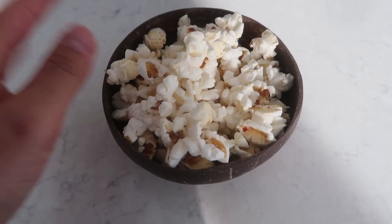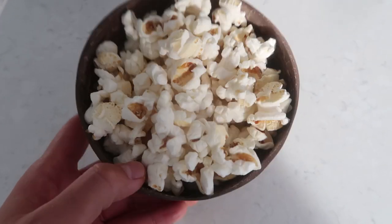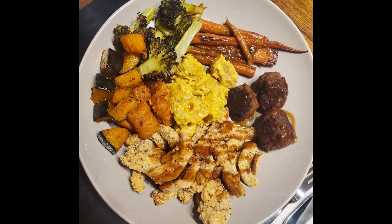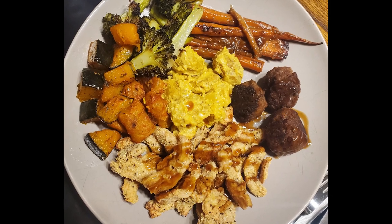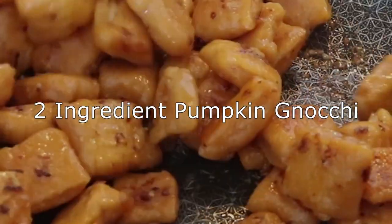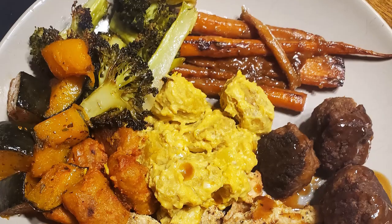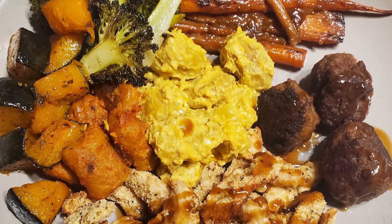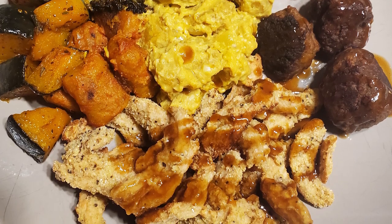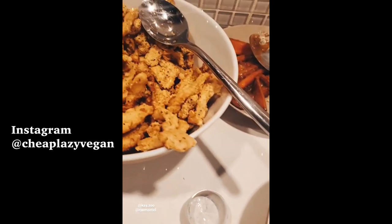For a little snack, I'm having some salted popcorn, which is super good — it's one of my favorite snacks now. For dinner, I actually ended up going to my friend's place for Friendsgiving. It was Canadian Thanksgiving, so we had some yummy food. I actually made the two-ingredient pumpkin gnocchi that I showed you guys in my Thanksgiving recipes video, which I'll link down below. I also made some crispy soy curls, and we ate that with gravy and cranberry sauce. There was also Beyond Meatballs and roasted veggies — oh my god, so good.